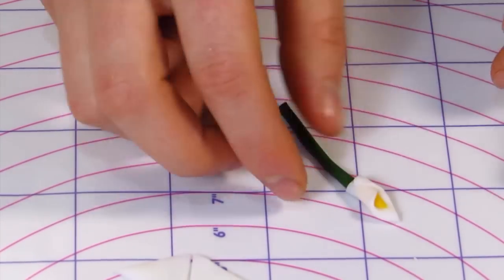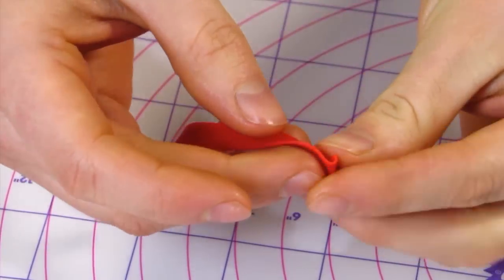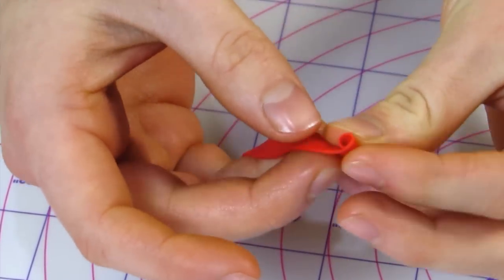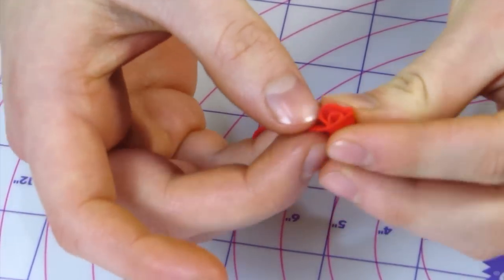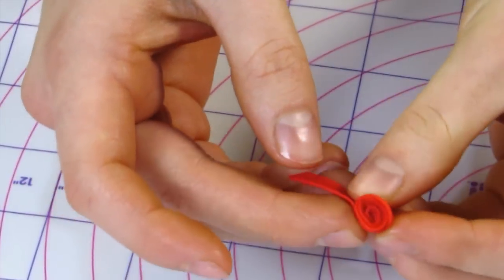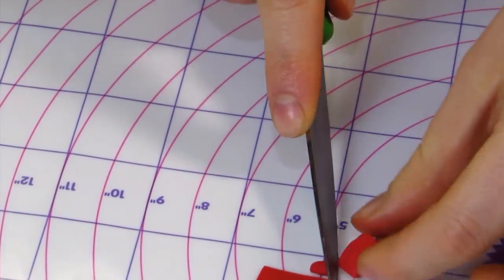Roll the fondant around it and that's it for the calla lily. For the rose, I'm going to cut out a long strip of red fondant and then you're really just rolling it all together, pinching the bottom end tight. If you have too much fondant you can cut that off, and then you just stick your stem on.